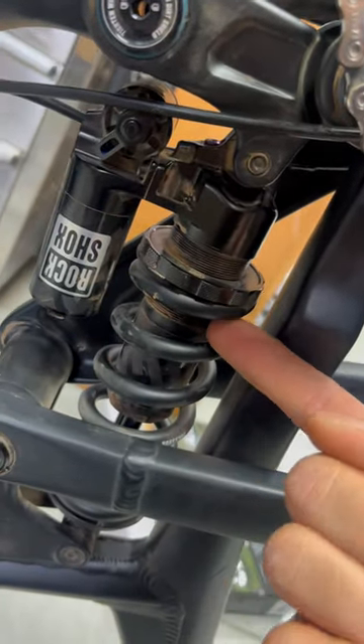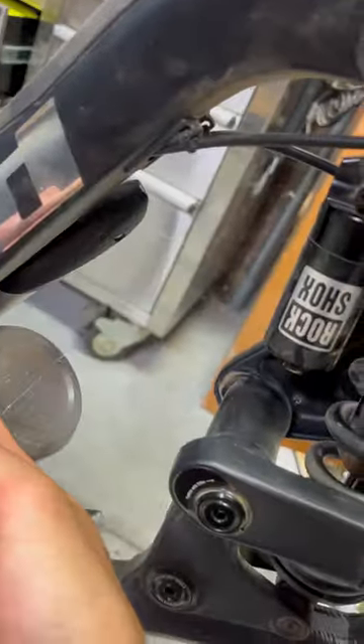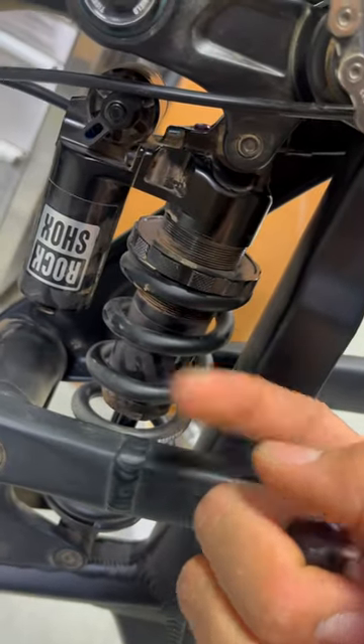Here's how to adjust the HBL on your RockShox Super Deluxe Coil Ultimate on a Propain bike when you're stubborn and you don't want to take the shock off.